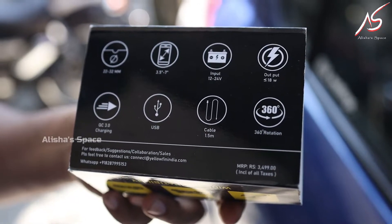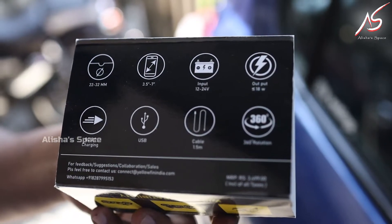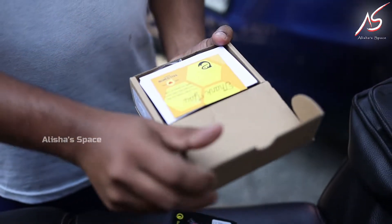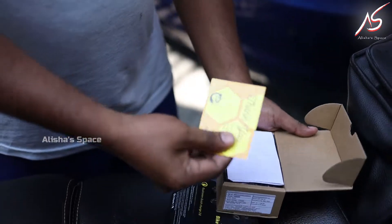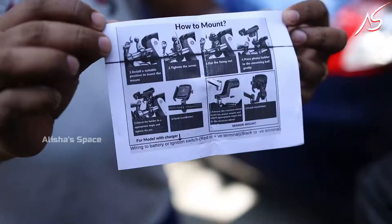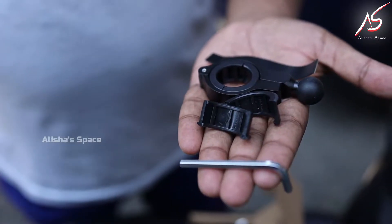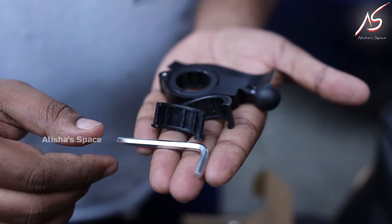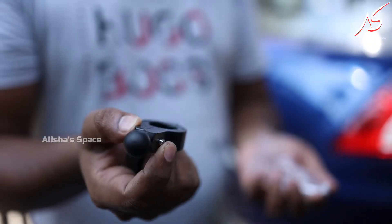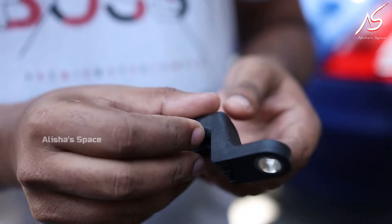This is very easy to make. This is the mount on the box. We can fix the bike in the handle by adjusting the handle. This is the mobile holder. We can fix the mount in the mirror. We have to fix the mobile holder.